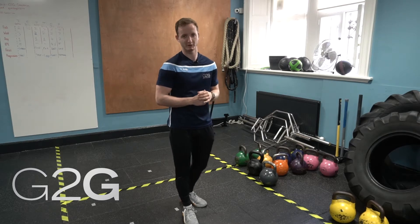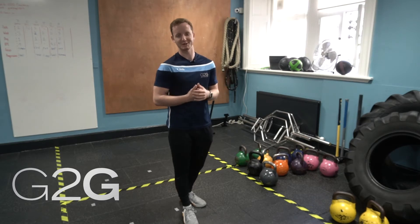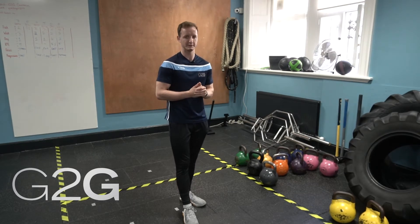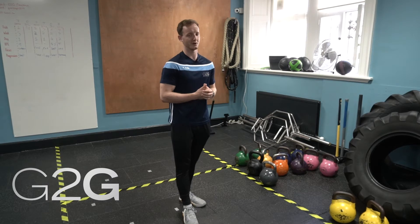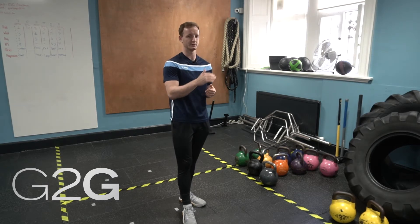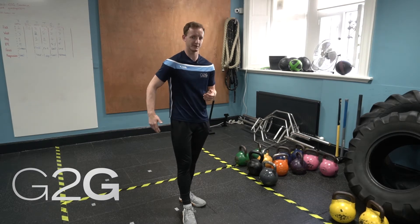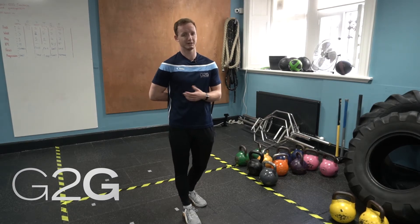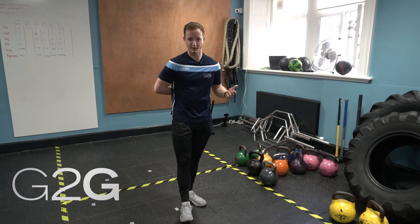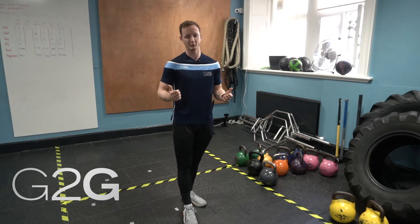The hinge can be overlooked quite a lot in gym environments because people want to do more exciting things than a bodyweight hinge, but mastering this foundational movement pattern is going to carry over really nicely into other areas of your training and it's going to help set you up for success with your lifts long term. It's quite common for people to hinge wrong in movements like a deadlift, where instead of using their lower body and driving the floor away, they round a lot and use their upper back. For a long time people can get away with this and pull some pretty nice numbers, but sooner or later it does catch up with them, and that's when we run into pretty nasty recurring injuries.